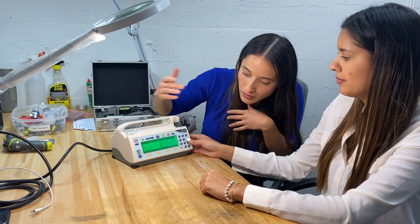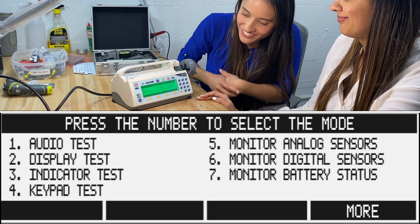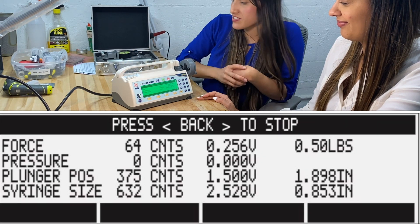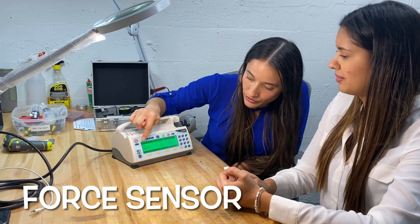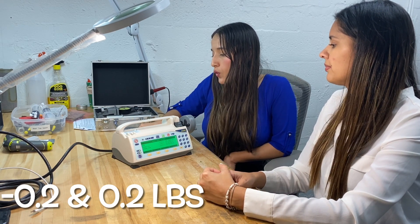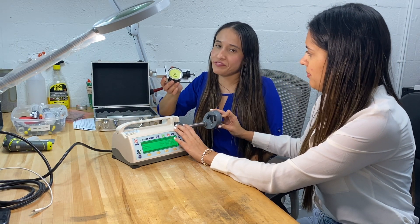We're going to start by checking number five, which is motor analog sensors. Here we have force, plunger position, and syringe size. Before we open it up, we need to make sure the force sensor reading is between negative 0.2 and 0.2 pounds. This one reads 0.07, so we're good to start using the force gauge.